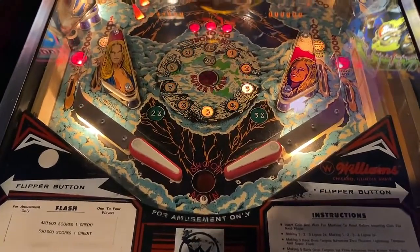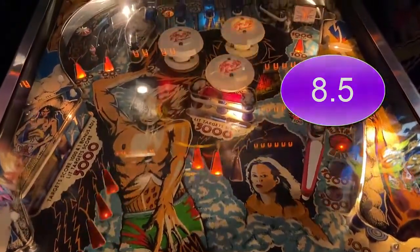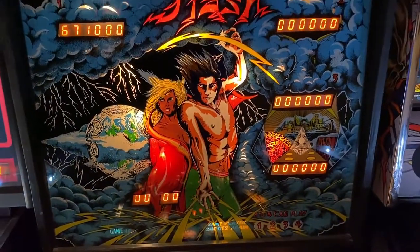We rate this game an 8.5 out of 10. Averaged by most, but for its age, it's actually not a bad find to see on location. Until next time, it's your Neighborhood Arcade and Pinball Talk Guy signing off. Thank you again.